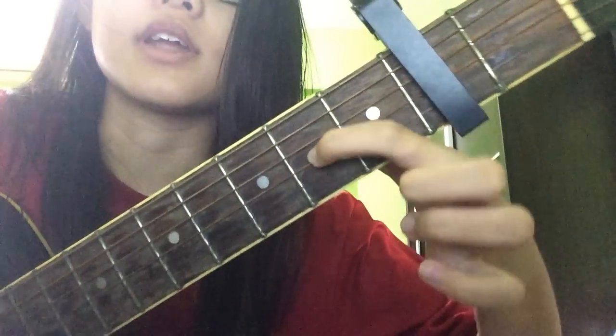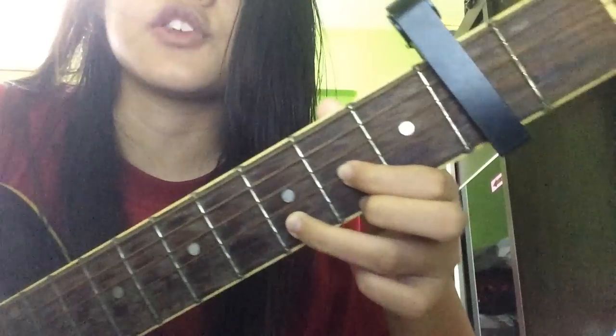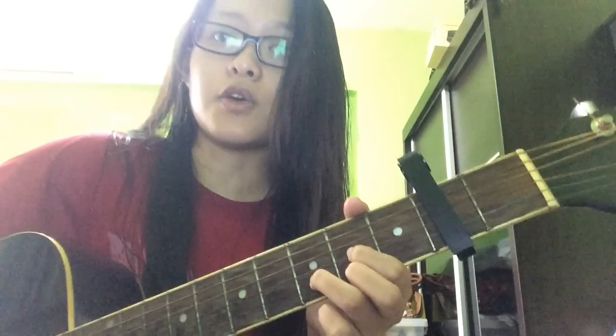On the third string, there's your first finger. Your middle finger goes on the last string. Then your ring finger goes on the third fret, the string right in between the first two. That's a D chord.